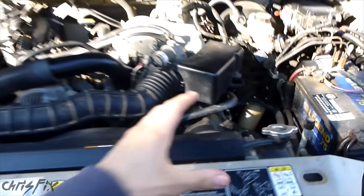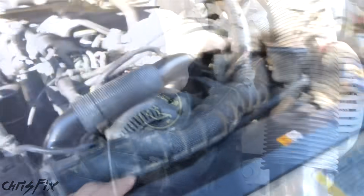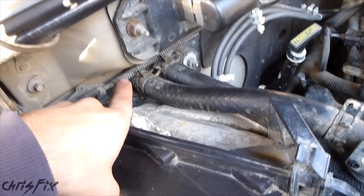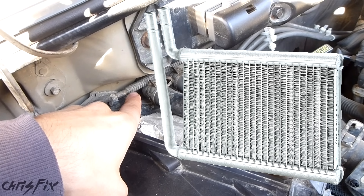You get heat in your car because that radiator fluid that gets really hot runs through the engine, through the piping, into your cabin where there's like a mini radiator. That mini radiator holds hot coolant. It's called your heater core.